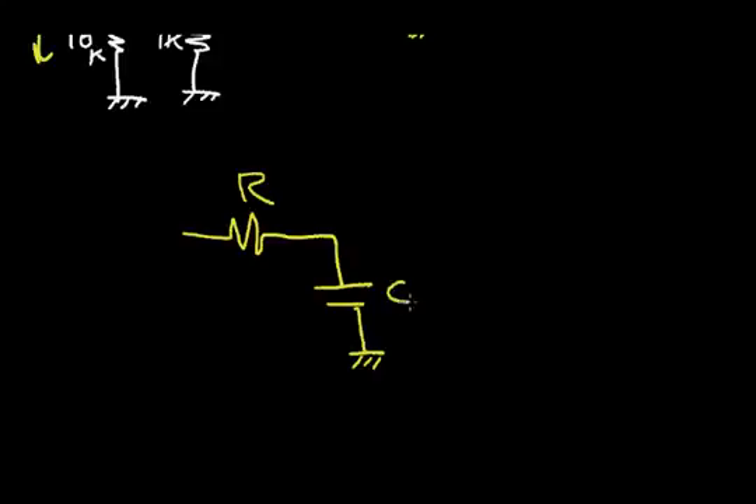Recall that in the capacitor video, we analyzed an RC circuit. We said that resistance times capacitance — RC — is equal to time. So we could use this RC circuit to generate a 60-second delay time. In the next video, we'll analyze how we can use this RC circuit to get the latch into the off state once it's turned on.